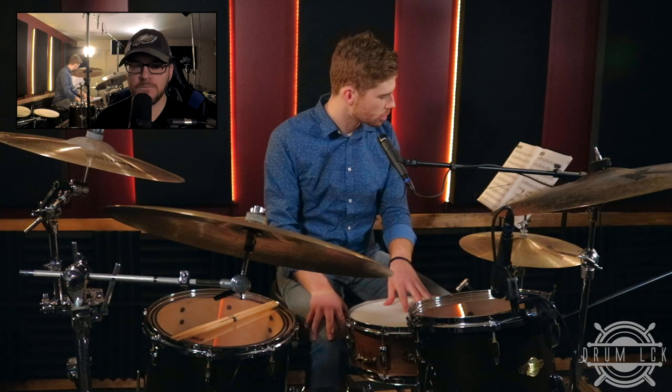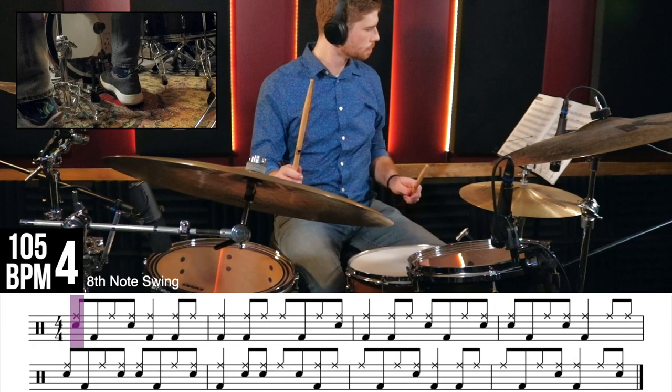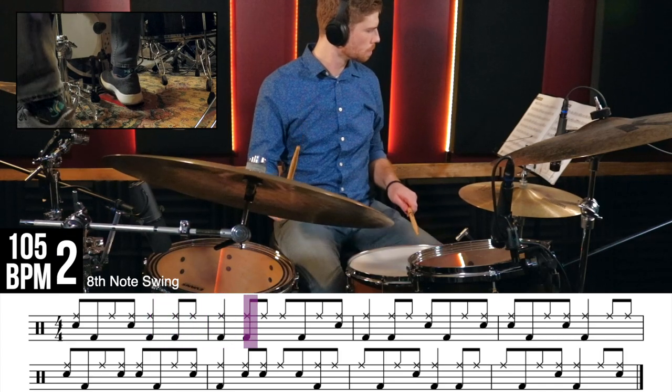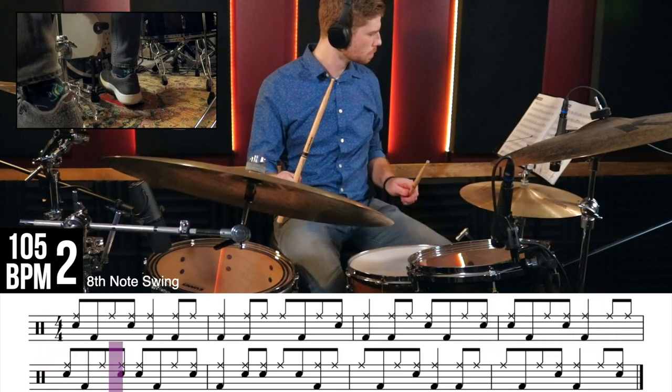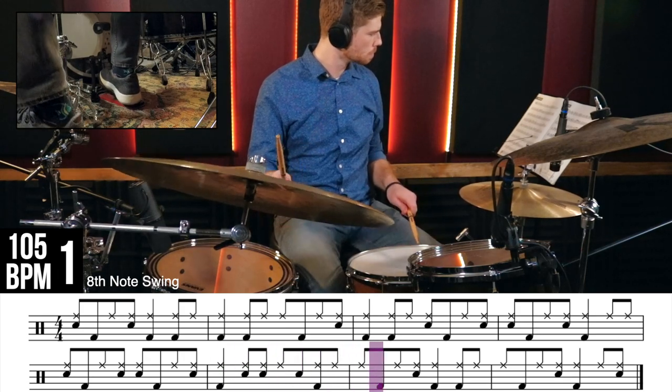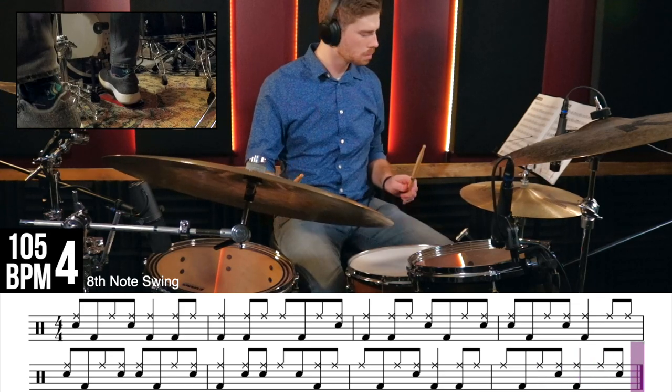Let's jump into exercise two. Very similar idea to what we just did, but this time we're going to break the rhythm up between the snare drum and the bass drum — the two most common things used in a comping fashion on the drum set in a jazz context. Every eighth note is going to be played on the snare drum and every quarter note is going to be played on the bass drum. At 105 beats per minute.